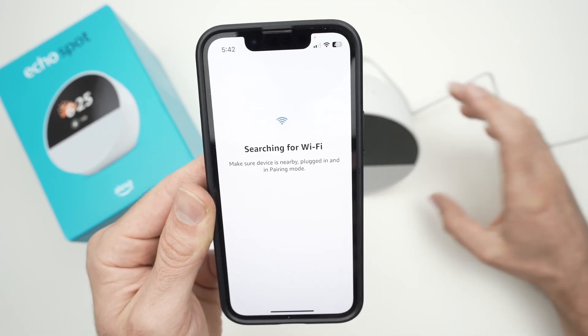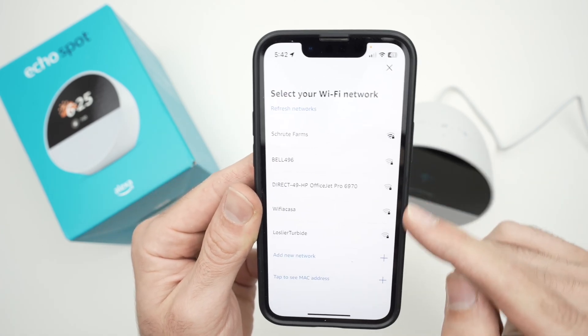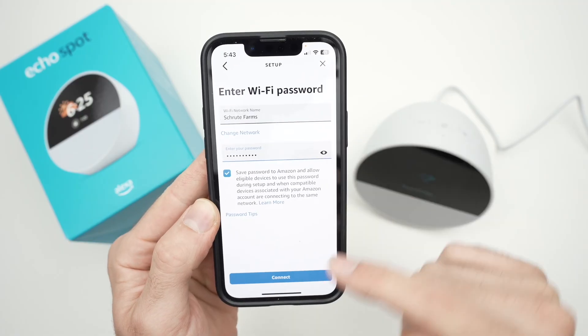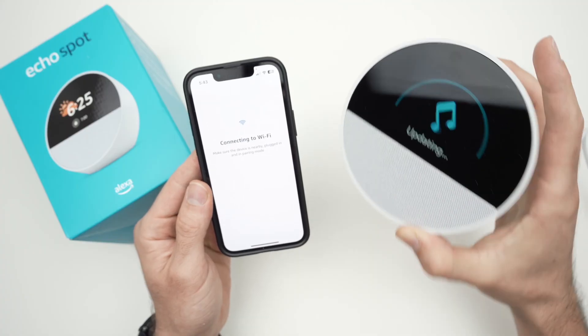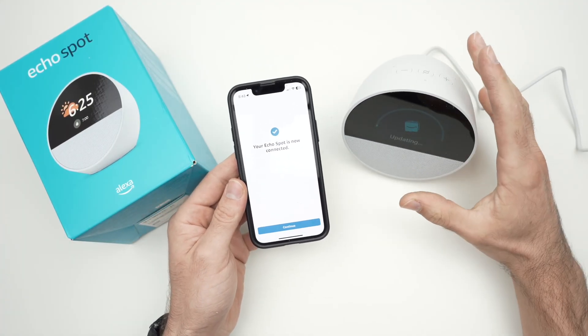Tap on 'Echo Spot' and wait a few seconds. Then select your Wi-Fi network from the list, enter your password, and press Connect. You should see a blue checkmark on your device once this is done.